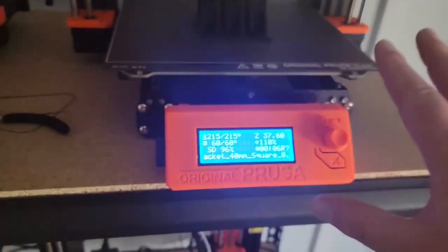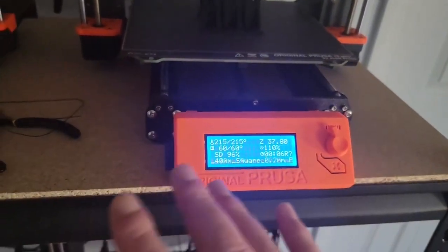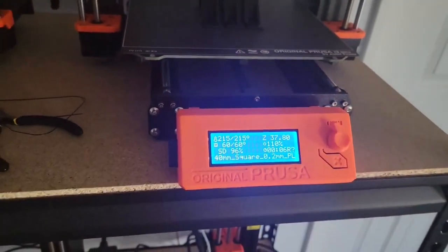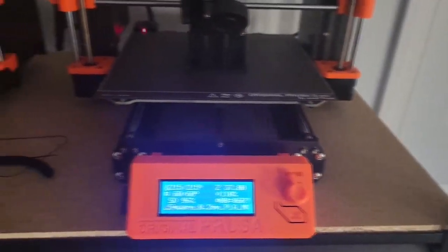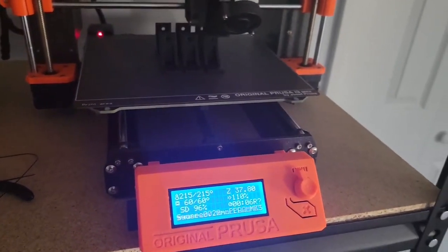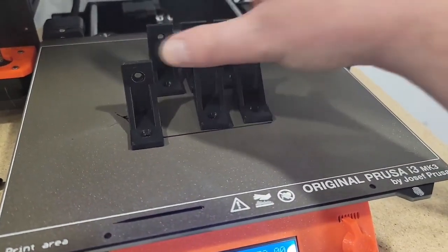I can just pick them up — I don't even have to touch the sheet or clean it. I almost never clean my sheets, maybe every three weeks to a month, and they still adhere great. Let me show you how I get these to actually stick. You can see this print is done and they're just loose — you just take them off.